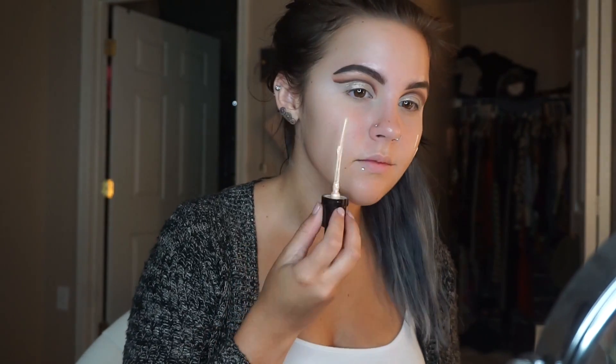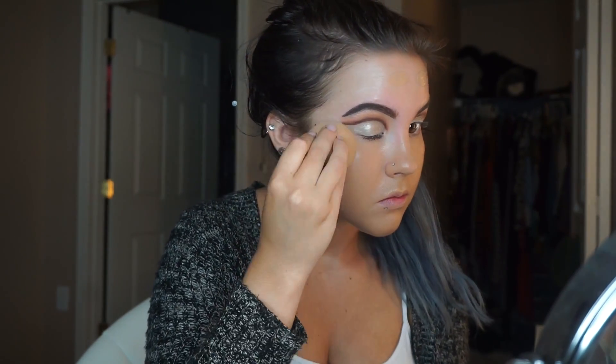I actually wanted to move back onto my face before returning to my eyes. I'm taking the Becca Backlight Filming Primer and putting that on my face first so I have a nice glow. Next I'm going in with the IT Cosmetics CC Cream — today I'm using a beauty blender with it and I really like how it looks with the beauty blender just as much as with a brush.